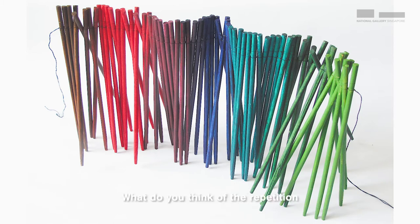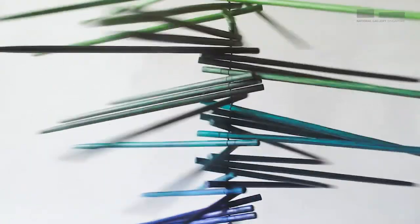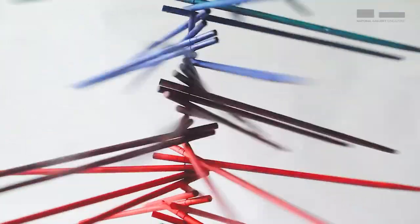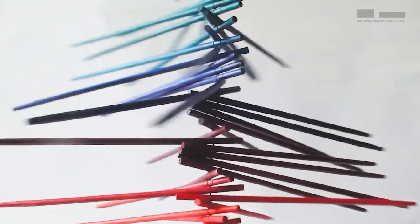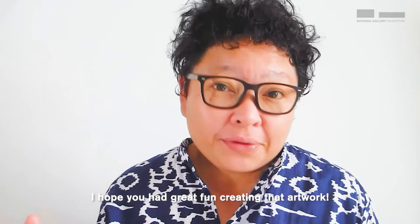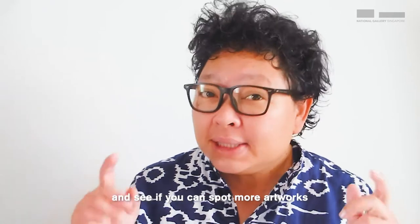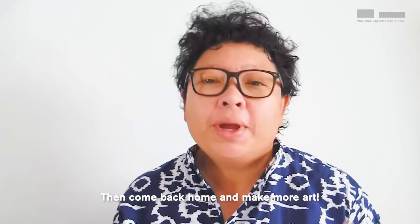Look, it's done! What do you think of the repetition and rhythm in this artwork? I hope you had great fun creating that artwork. When you can, do come down to the National Gallery Singapore and see if you can spot more artworks that have got rhythm and repetition. Then come back home and make more art. See you at the National Gallery!